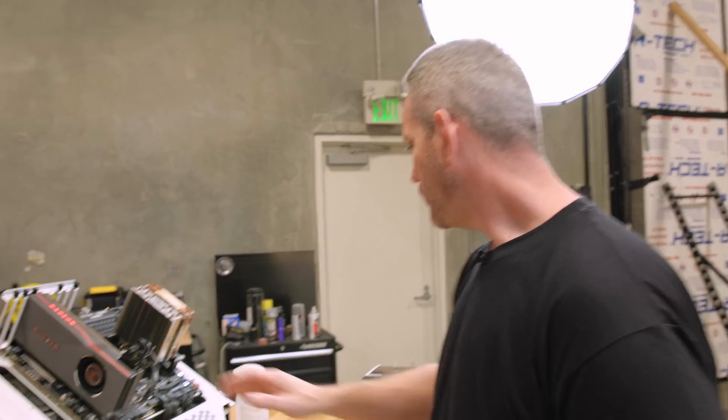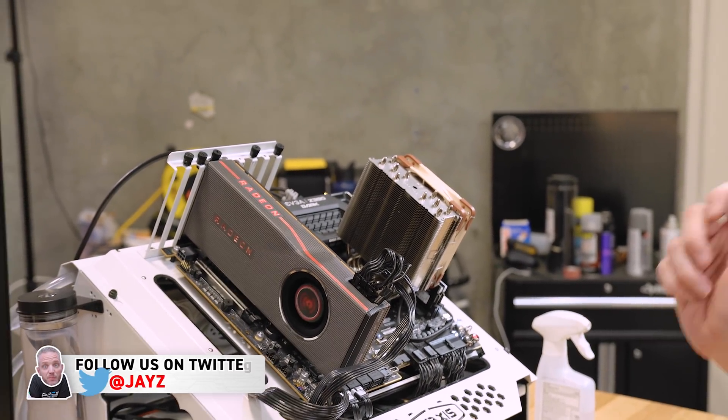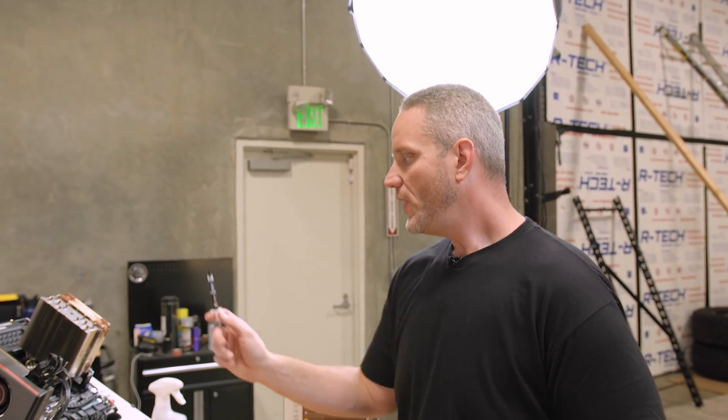Here's the NH-U12S installed onto our 9900KS. We have a couple of things here for control because we need to control as many variables as possible. We have the voltage set to adaptive with a target of 1.25, which is pretty low. But this is a 9900KS, so it's going to go to 5 GHz all-core anyway — we have it locked to all-core so we don't want it fluctuating. We also have the fan speed set in BIOS to 100%, looking for max thermal capability of this cooler.